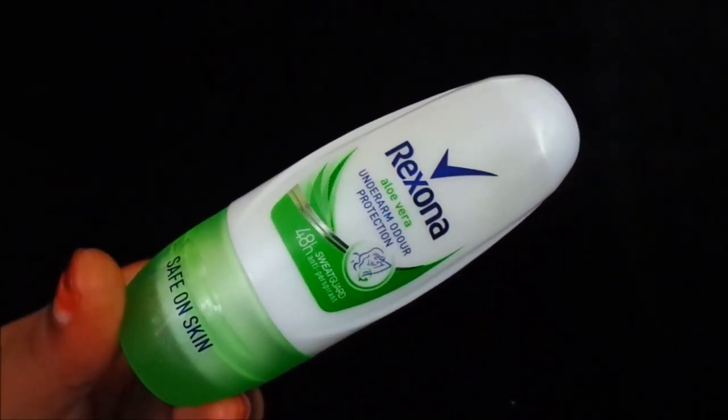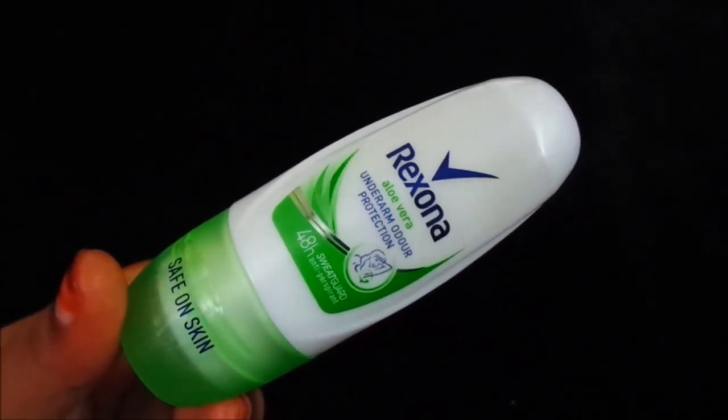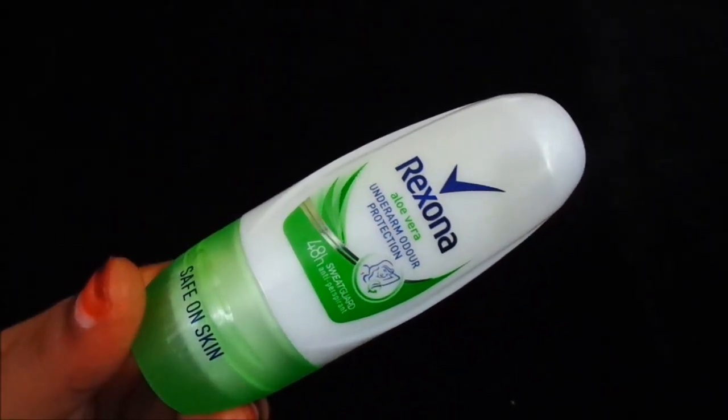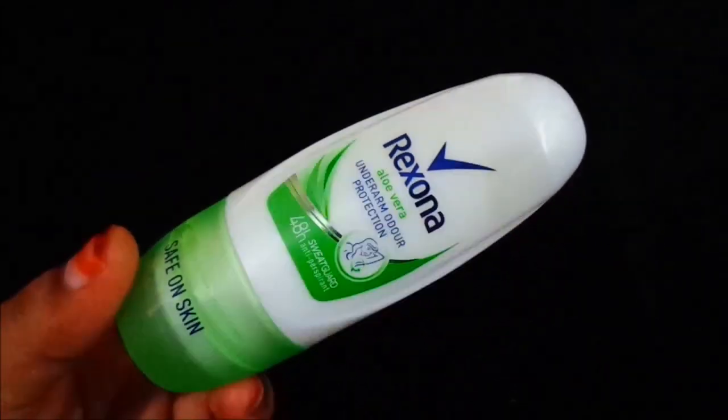You will get total 3 roll-ons in Rexona. One is pink, one is blue, and the third is green. The pink one is powder dry — I have also reviewed it on my channel. I have used the powder dry because it is a very good roll-on and I have purchased it. It is a very affordable range of Rexona roll-ons.